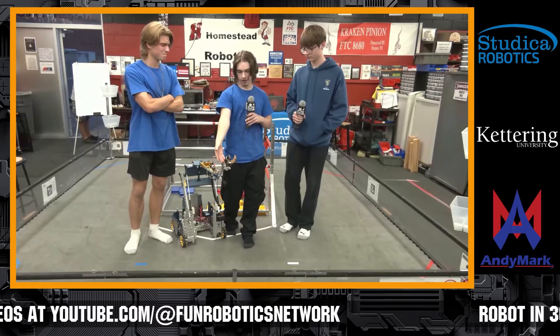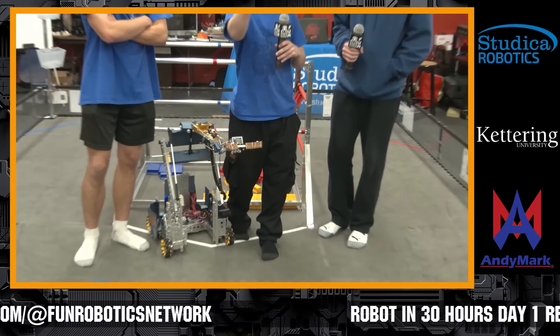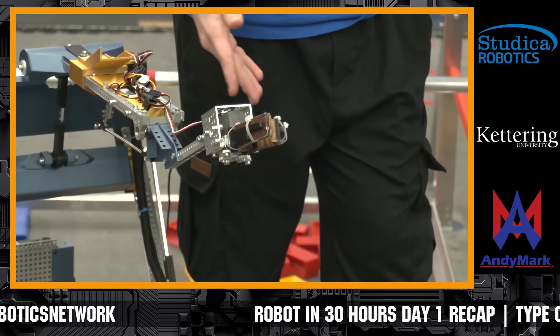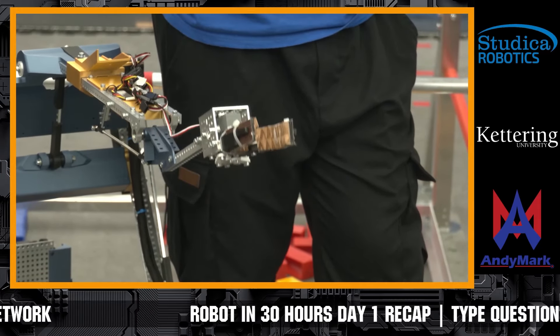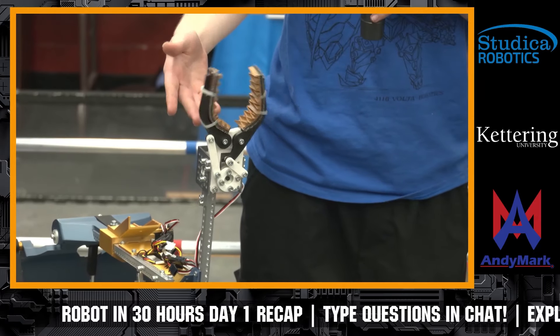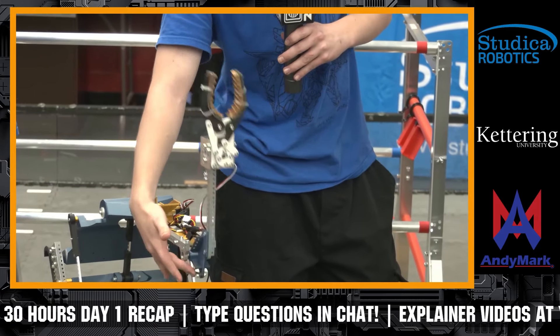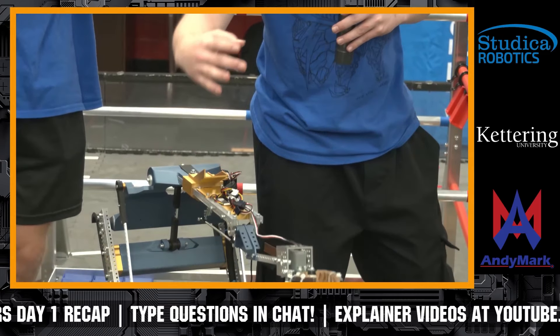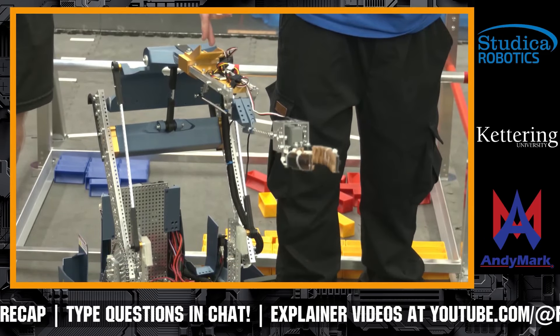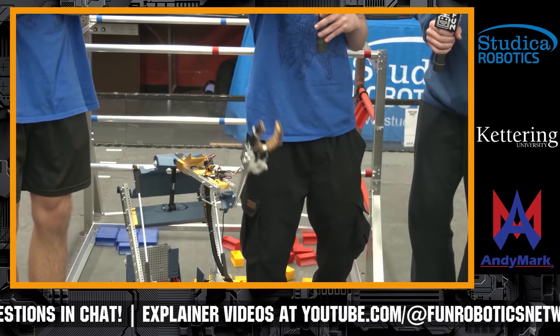For picking up our elements, we are using this claw that we got graciously from Great Scott — this is their old design from the very start of Power Play — which is attached to a servo that runs in a circular pattern. We also have a linear servo to extend out to give us a final few inches upwards to reach our bucket.